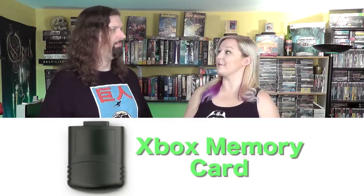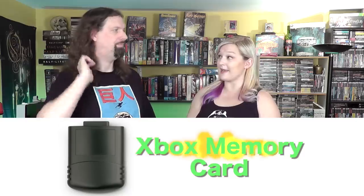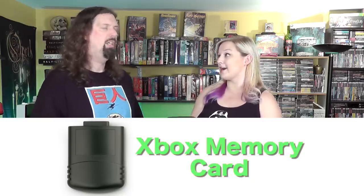It also eliminated the need for memory cards. I have a memory card but I've never used it. I know people who kept their gamer tag on there so they could take it to a friend's house or move saves. But even some games on the Xbox are so big they won't fit on the memory card anyway.